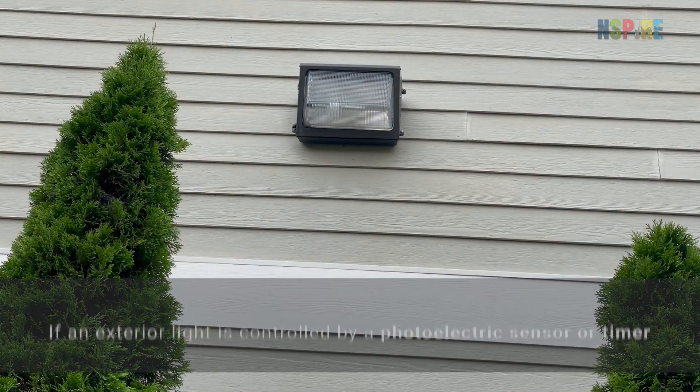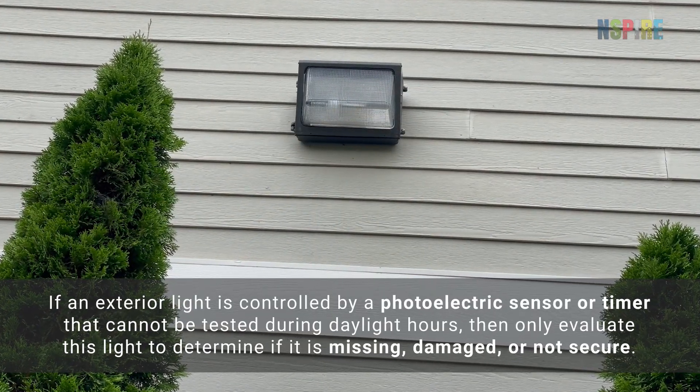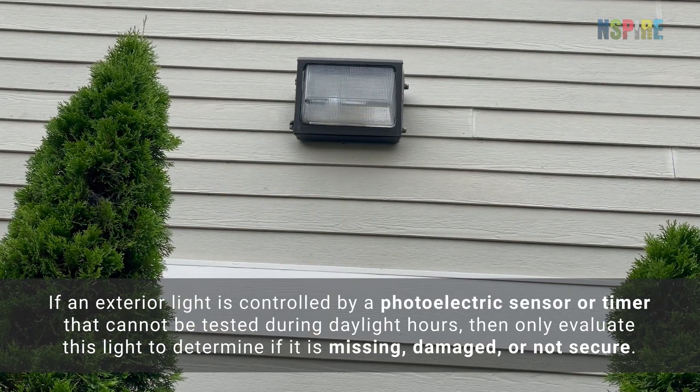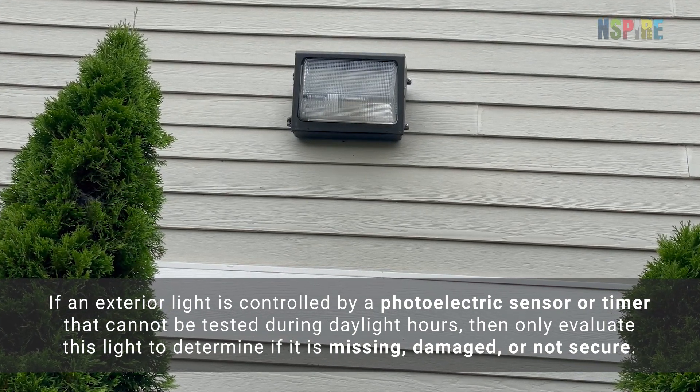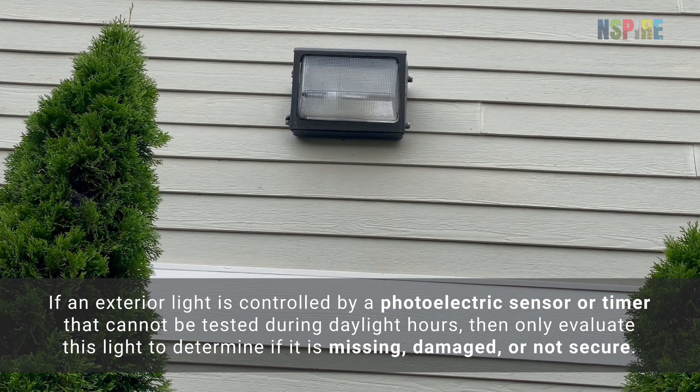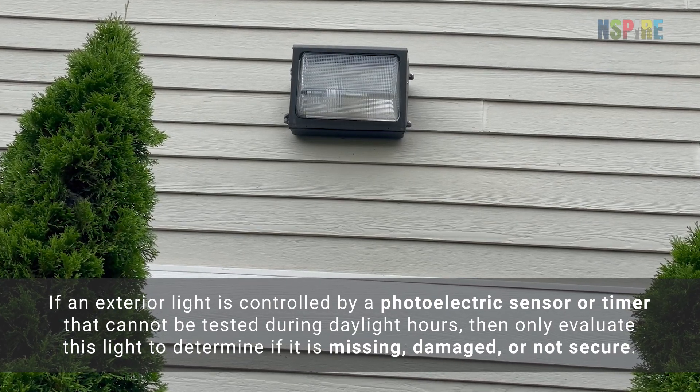Note: if an exterior light is controlled by a photoelectric sensor or timer that cannot be tested during daylight hours, then only evaluate this light to determine if it is missing, damaged, or not secure.